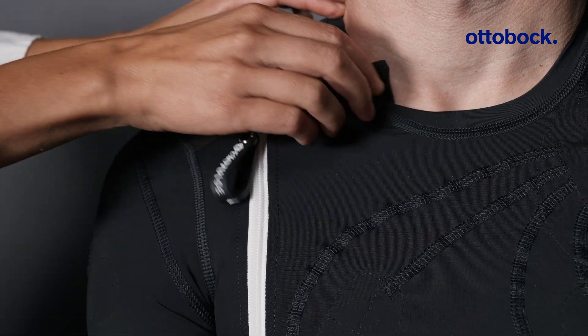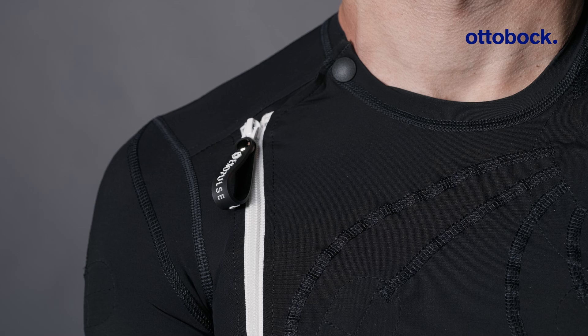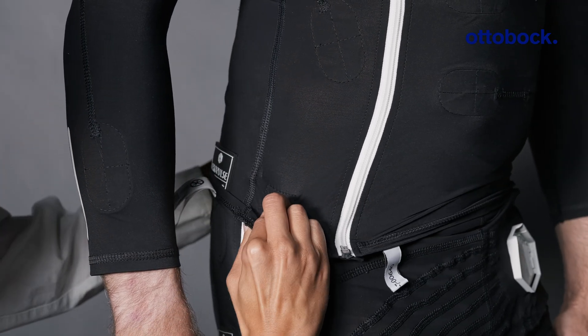When putting on the jacket, make sure to close the zipper and the secure button. Attach the jacket with the pants using the six garment attach buttons.